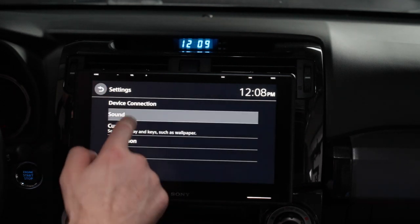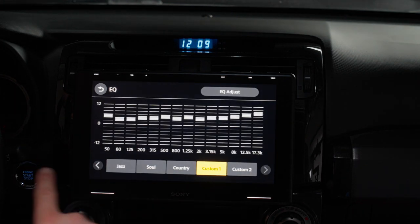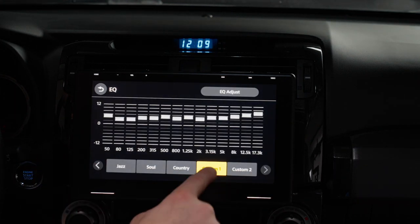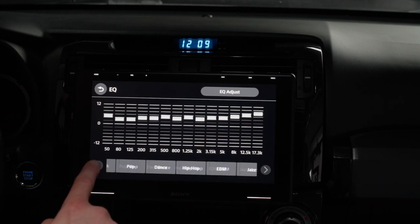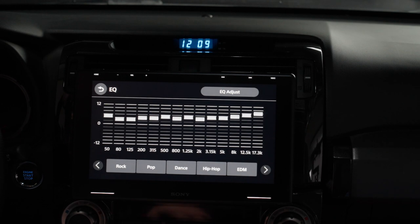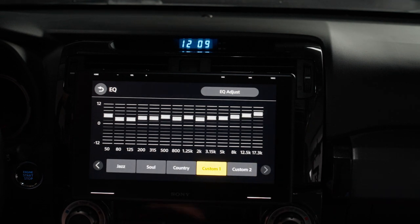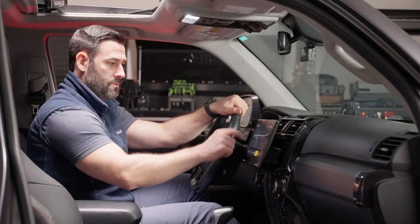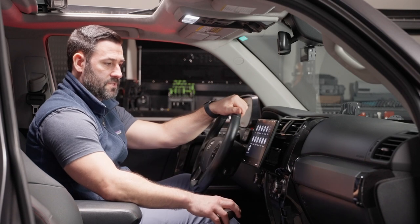Let's run over to sound. One of the awesome capabilities of this is the 14-band EQ. I've got a custom setting loaded in here, but you've got all sorts of options including preloaded options like rock, pop, and dance. This really lets you dial into the sound you like depending on the type of music you listen to, or frankly how loud or how bass-heavy you like your music. Let's go back to the main screen.